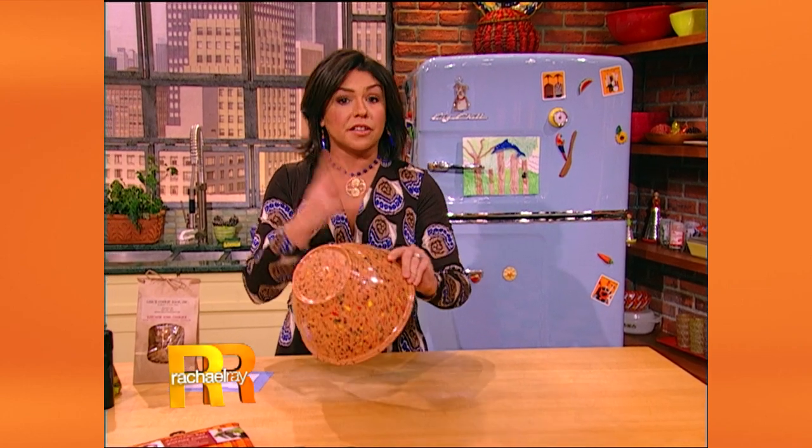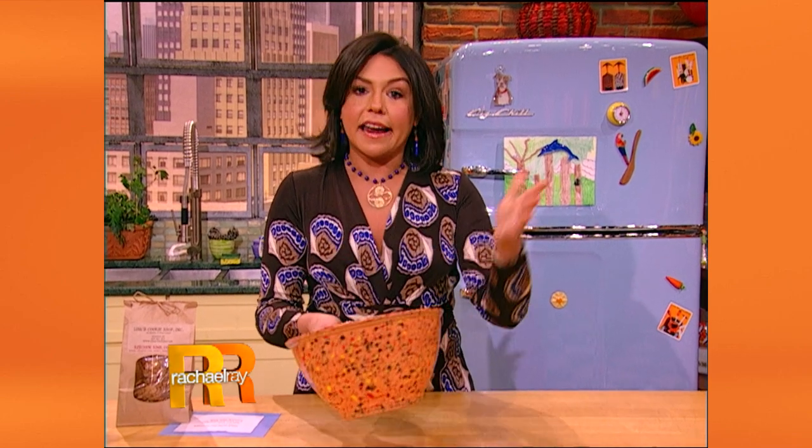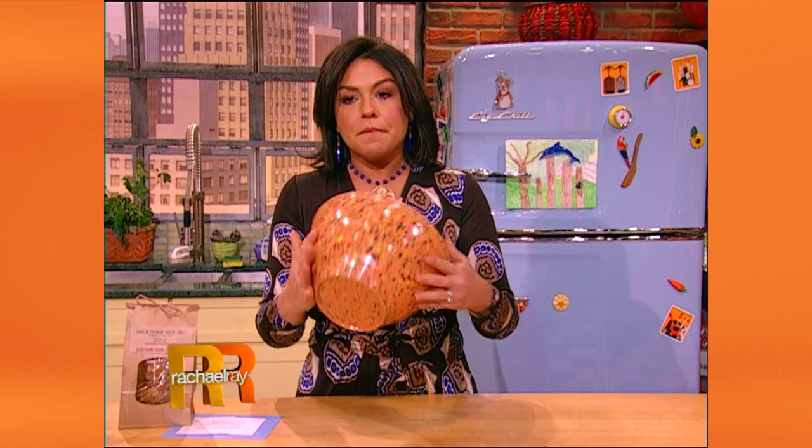The original garbage bowls that I use on 30 Minute Meals are actually Texas ware. They're beautiful, but it's a collector's item now, so while they weren't so pricey back in the day, they're kind of pricey now. This is our modern day version designed for me, and it's made in all different colors. It's just hitting the stores, and we have garbage bowls for everybody today.